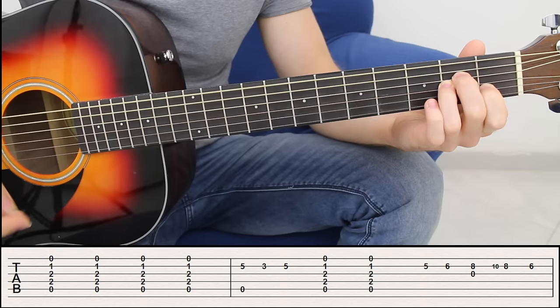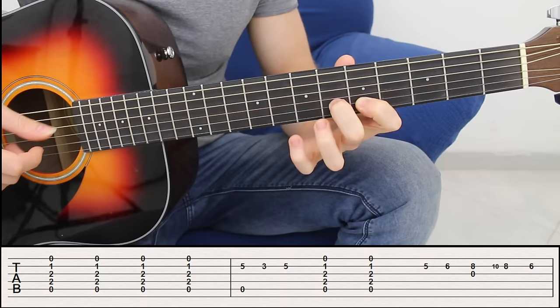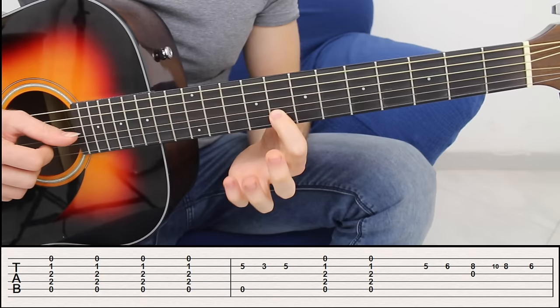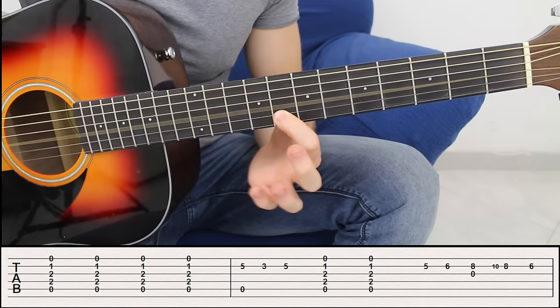Back to the A minor chord — strum it twice. Then I have this phrase: once you strum the A minor twice, you're going to go back on the second string and you have fret number five, then fret number six, and then fret number eight — I use the first finger, so you want to change position. So you have five, six, eight simultaneously with the third open string.